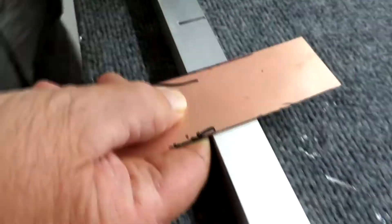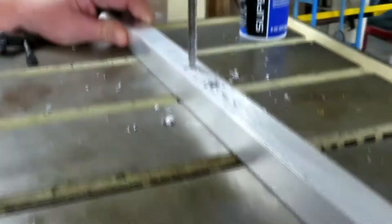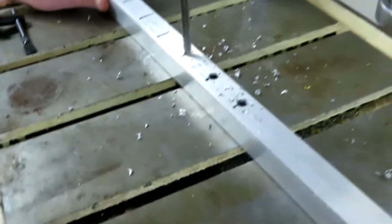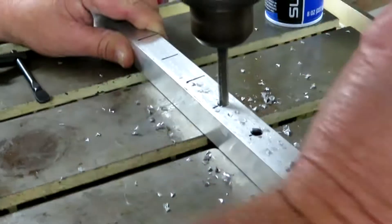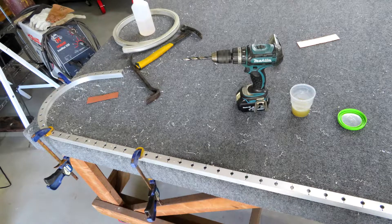Now we're going to use a quarter-inch drill bit to make a starter hole. The reason we use multiple drill bits is so that we don't have burrs in the metal — if you tried to drill it in one pass, you'd get burrs on the opposite side. After we get it all clamped down, we're going to re-drill all the holes.